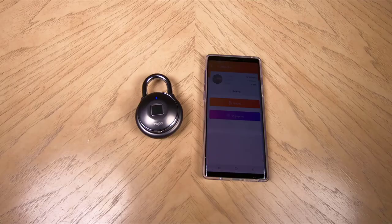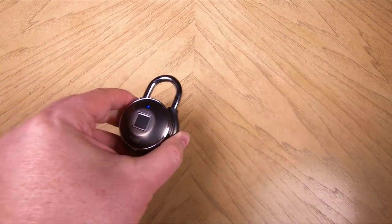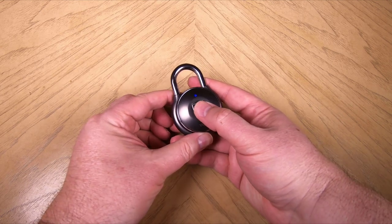Sharing is simple as well. You can access remotely with unlimited users, set permanent access or limited access with flexible dates and times, and feel free to revoke access whenever you want. You can track and monitor access history with time and location.